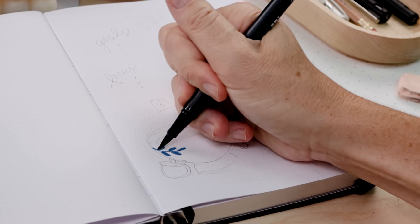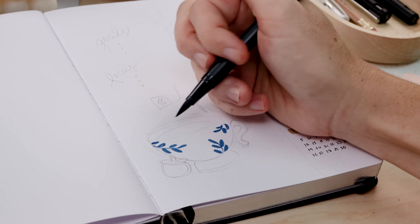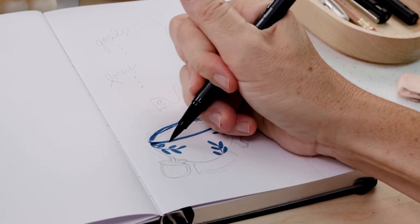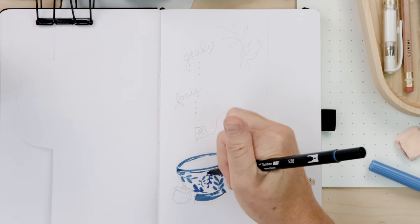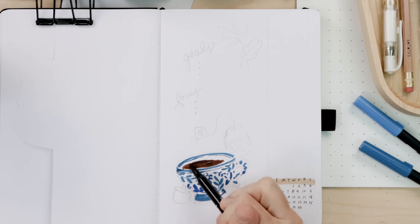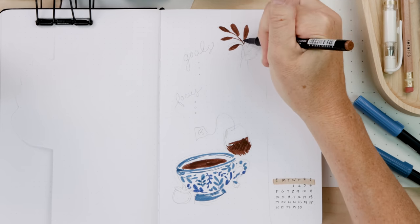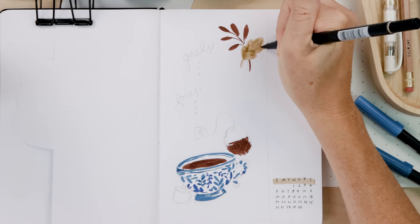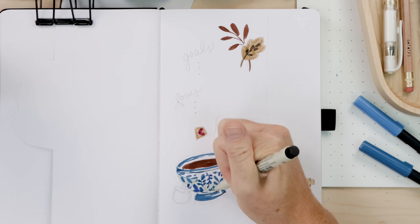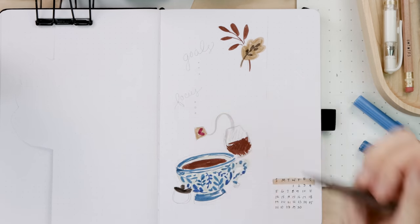I'm going to use those same blues from the cover page on this month-at-a-glance page below. By doing the cover page first I've set my color palette for the entire month — so I don't have to rethink everything each time I do a weekly layout or calendar. Using some chocolatey browns here, keeping everything fall, but this page is a little less colorful — just a nice contrasting palette of blues and brown. We've pulled a few colors from the cover page but not all of them, and I think that looks really pretty.